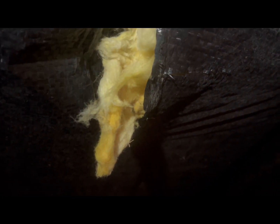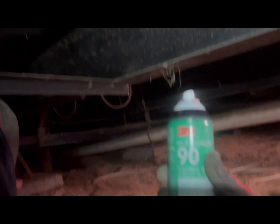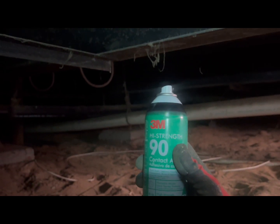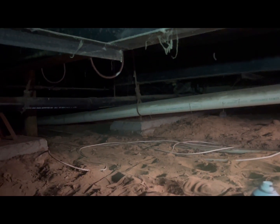...cut a piece of six-mil plastic and glue it on with 3M Super 90 spray glue. So I've got my glue, my shears, and my plastic, and I'm going to cut a square.